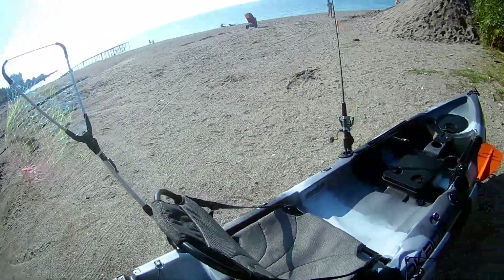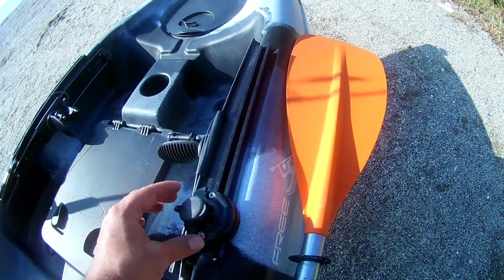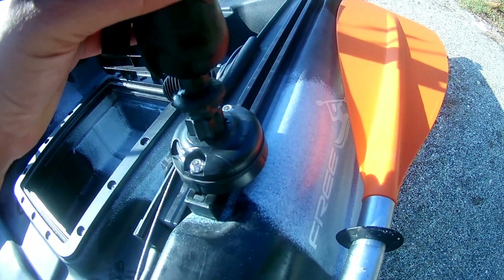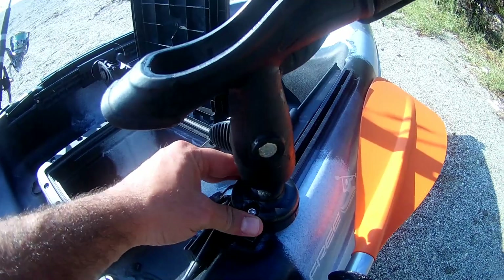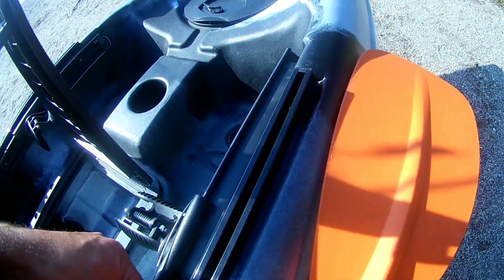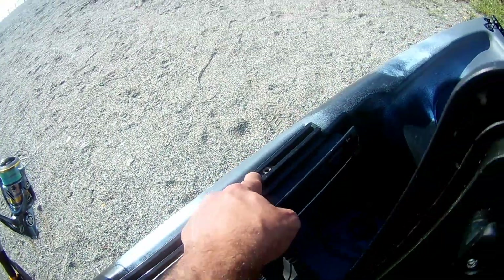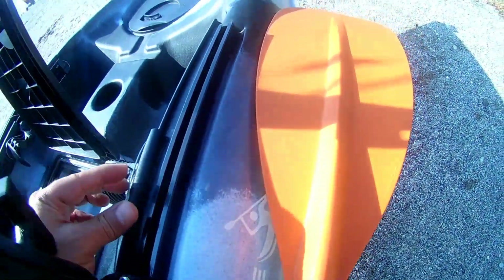GoPro aparatı veya balık kepçesi gibi aksesuarlar takılabiliyor. Bir adet de bu kısma takılan hareketli olta tutucu bulunuyor. Bu şekilde kilitliyorsunuz; bu kısım üzerinde istediğiniz yere hareket ettirebilirsiniz. Sol tarafta da var. Şu vidalı kısımları monte ediyorsunuz; buraya balık bulucu da monte edebilirsiniz. Bunları sabit tutmak için yan anahtarıyla sıkıyorsunuz, gevşetip istediğiniz yere ayarlayabiliyorsunuz.